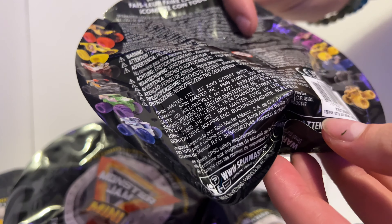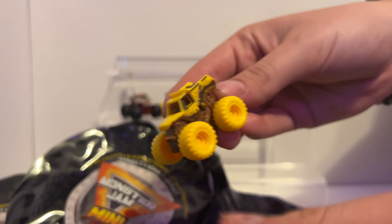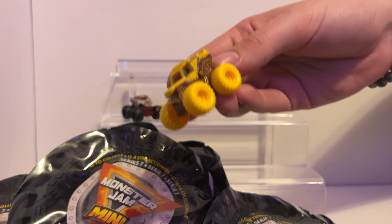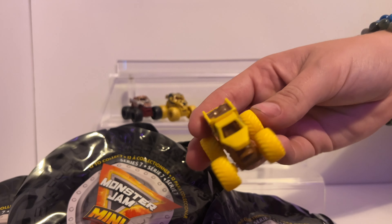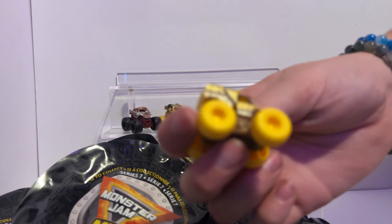My next one is Code 48. Which truck is it? One of my favorites — Earthshaker! We got Earthshaker with a brown chassis and yellow tires, matching that color palette on the rest of the truck. It all blends together. I really like it. Very nice.